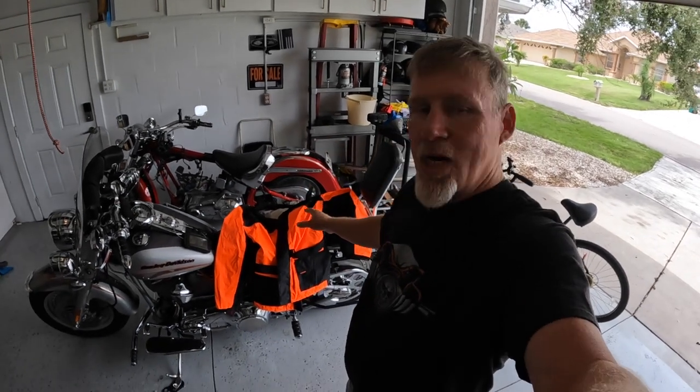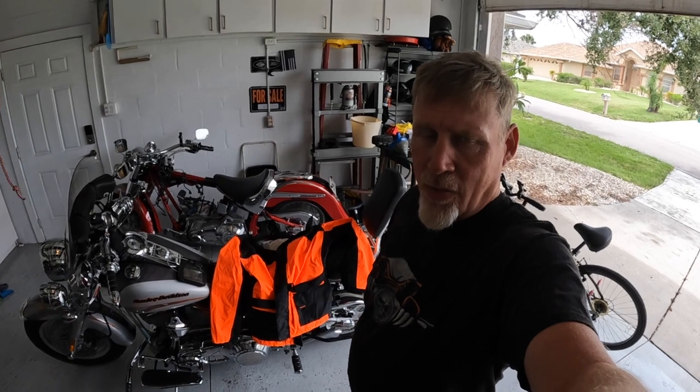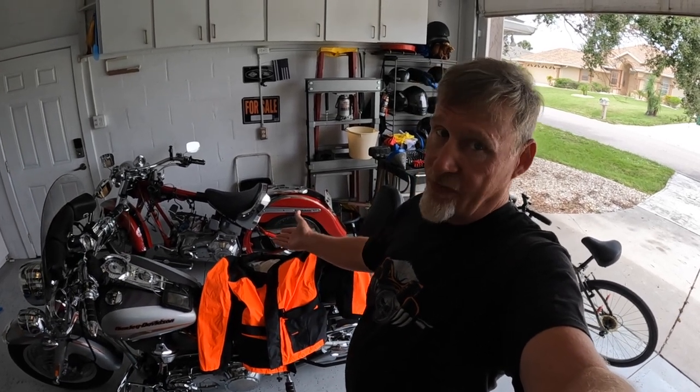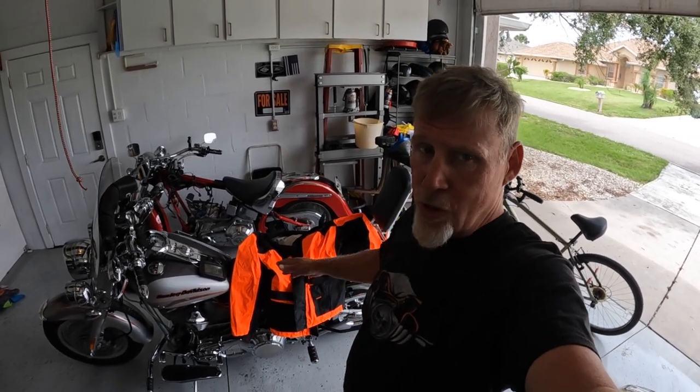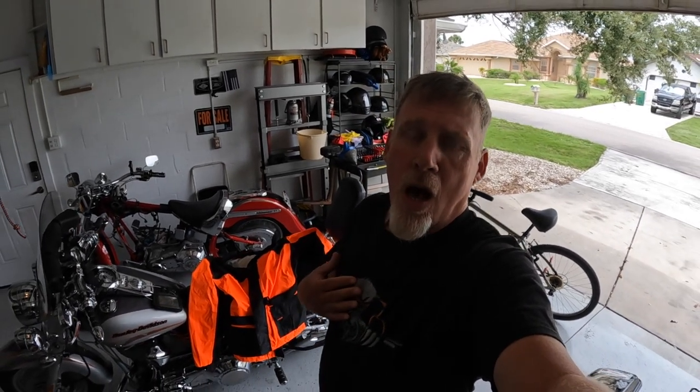So for what little bit I've used it, I really like it. It fits well, it kept me dry, and for the price, you can't beat it. I don't remember how much just the top is — I want to say maybe $59 or $69 — but the top and bottom together is like $70. So you can get the whole kit and caboodle for about $70. Compare that to the Harley stuff, which is like a couple hundred dollars. Definitely a better value.